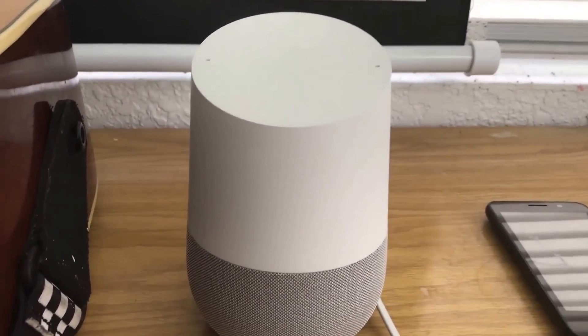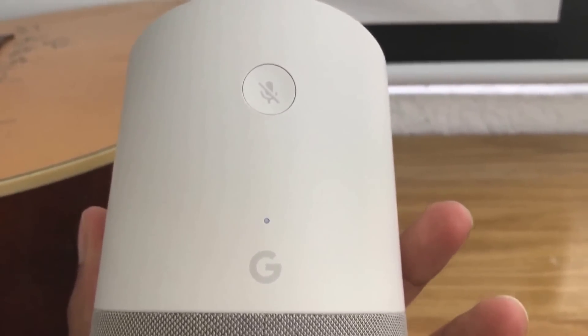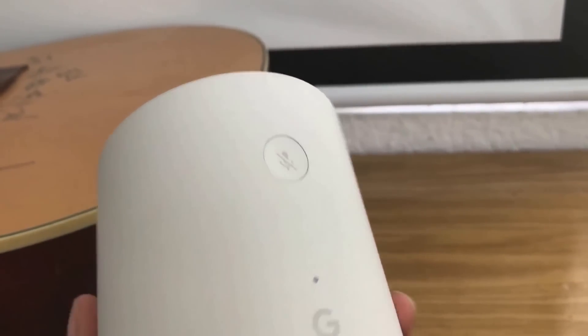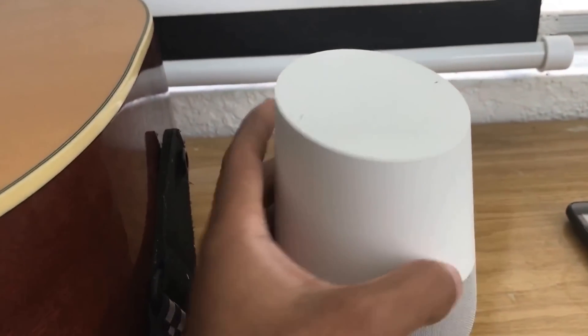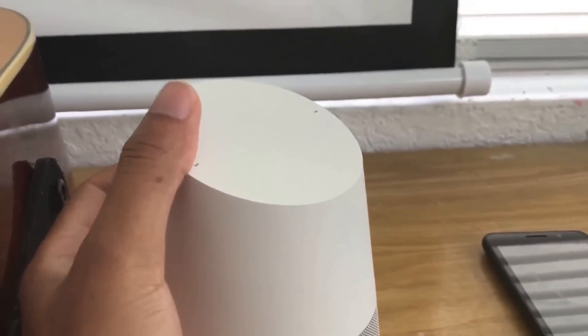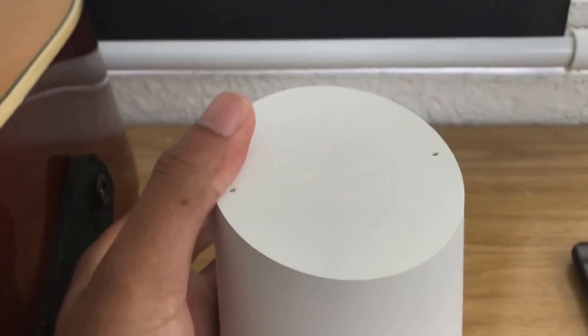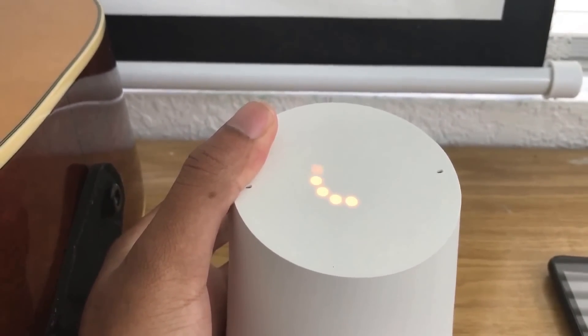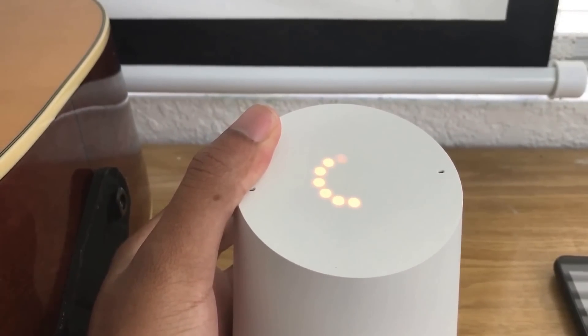It's quite simple. All you need to do is locate on the back side of it this little G with the microphone button, and you simply press and hold the microphone button down until the screen turns orange. Once it does, you'll see a message saying you're about to reset Google Home — to cancel, just release the button.